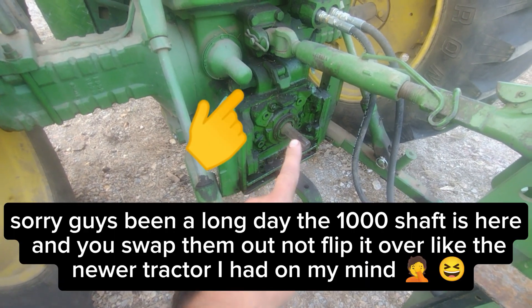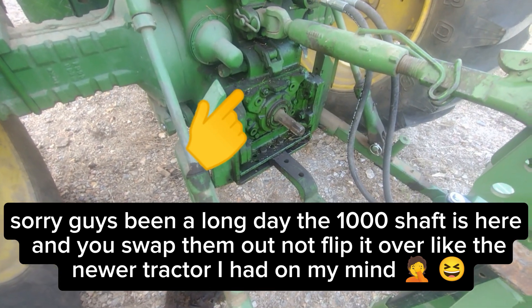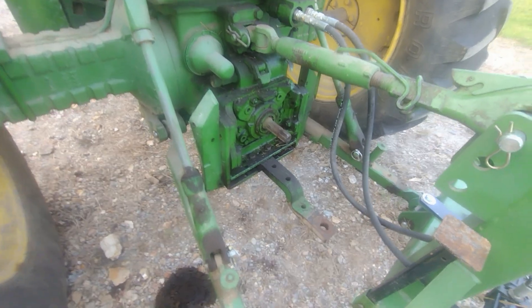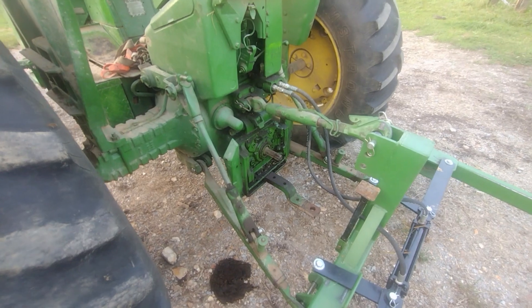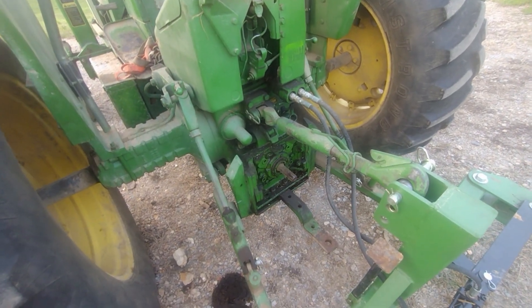You take this shaft out, turn it around, and put it back in, and that'd be 1,000 RPM PTO. But we're mostly 540 equipment here on this farm. Category 2, 3-point hitch. This tractor is a single remote; two remote was an option.